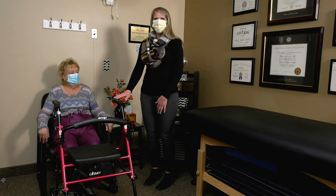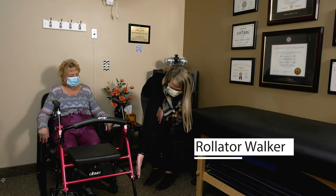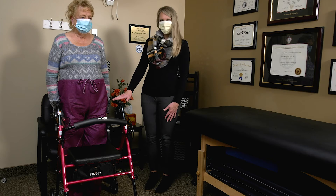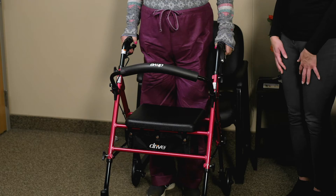This is a rollator walker, and we're going to talk about how to use it properly. The first thing you always want to do is make sure it is the appropriate size. These walkers are adjustable both at the top and at the bottom — you unscrew the pin, take it out, slide the pipe up or down, put the pin back in where you want it, and tighten it back up. Stand up and we'll check the height — relax your arms down by your side, and the top of the handle should meet right at the base of your hand when your arms are straight.